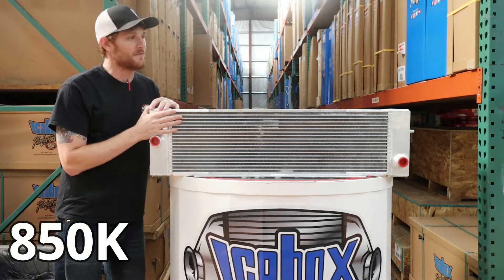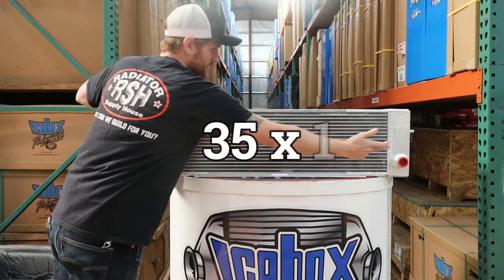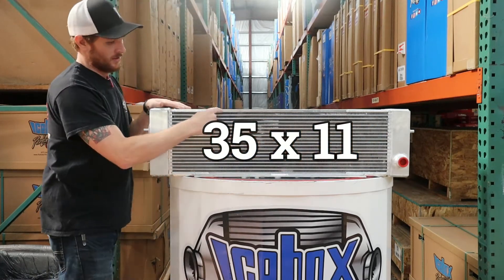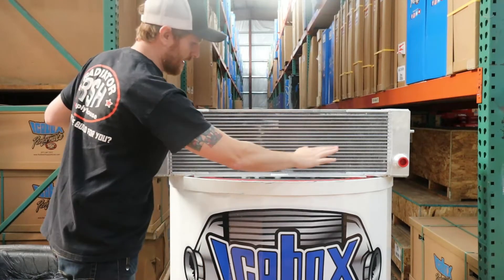This is for a John Deere 850K dozer. The core dimensions are going to be 35 inches in between the tanks, 11 inches left to right. You're going to have a pin mount on the top and bottom tank.